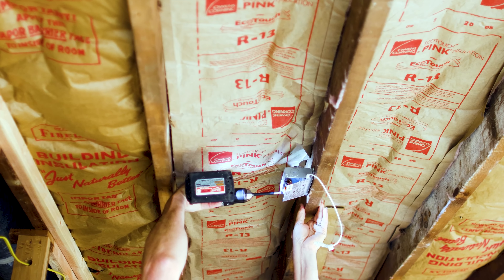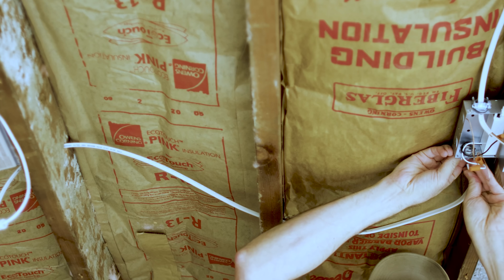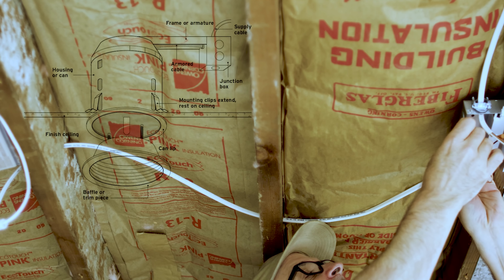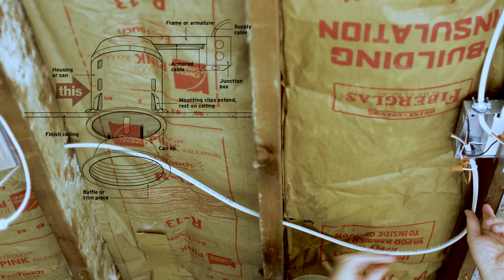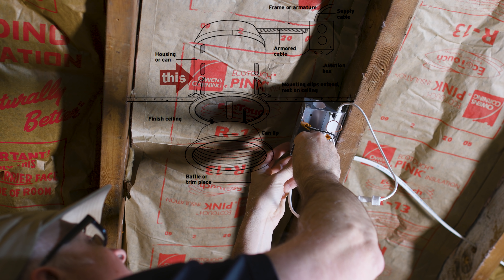I added the junction boxes for the new lighting. What's nice with the new LED lighting is you can do something that looks like a can light but there's no can anymore — the light is now very thin, so you don't need the big bulky box and cylinder above the light.